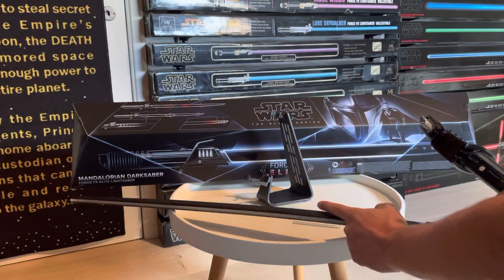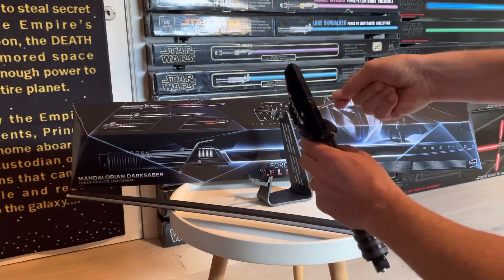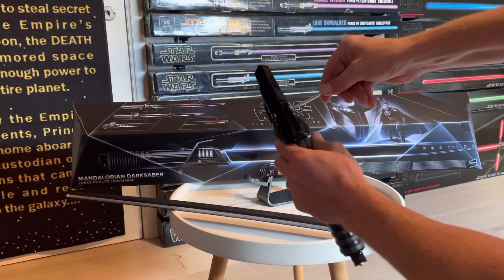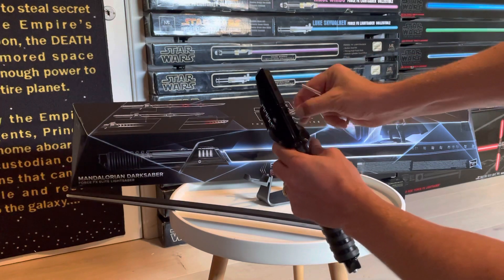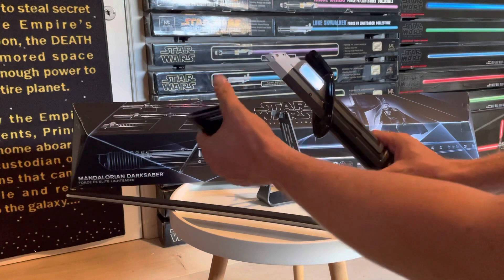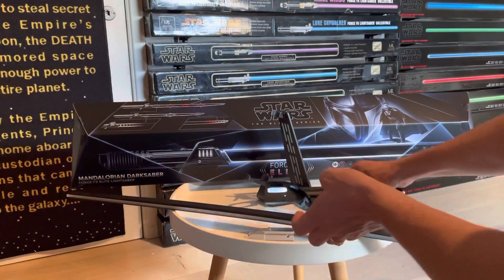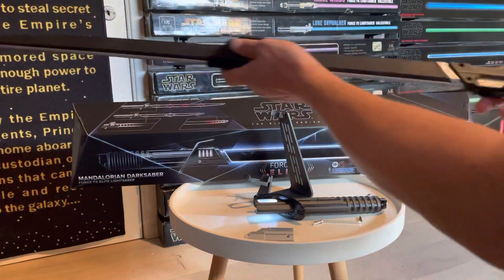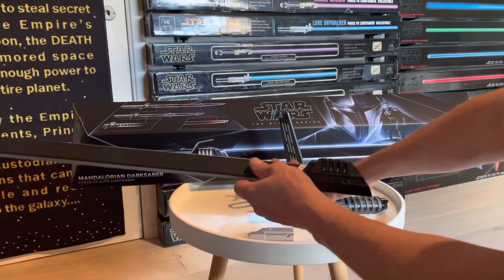To connect the blade, take the screwset and loosen up the screw at the top of the hilt — it's a long screw. You can then take off the big top piece and take out the insert piece of the lightsaber.